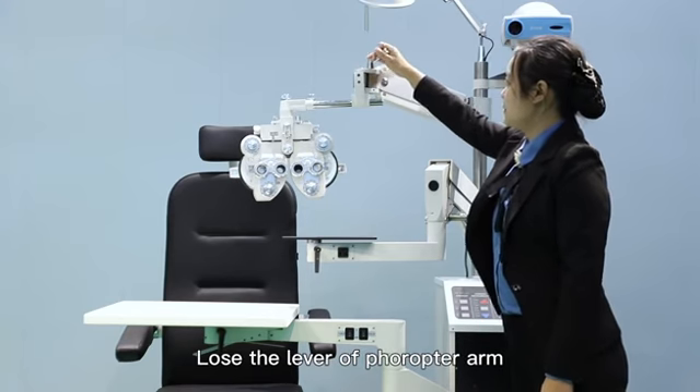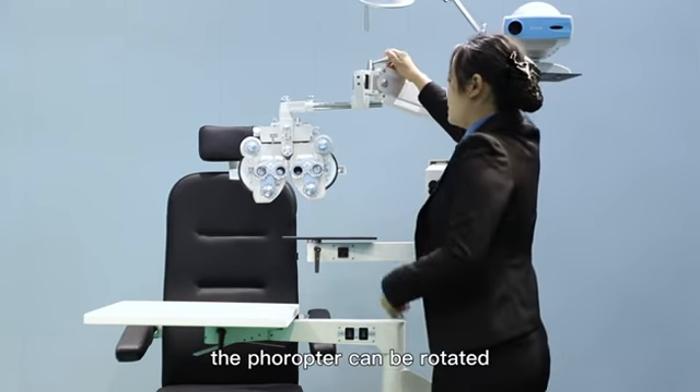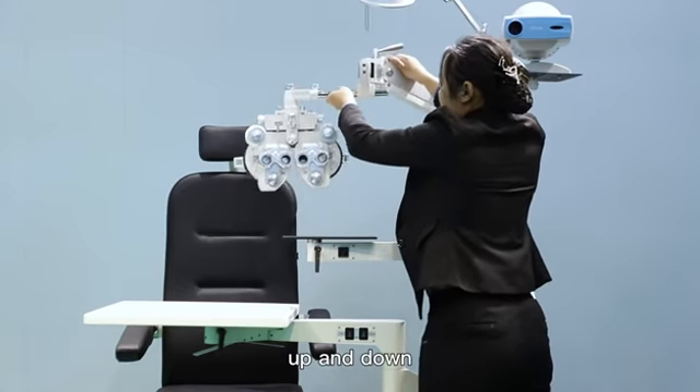Loose the lever of the fracture arm. The fracture can be rotated up and down.